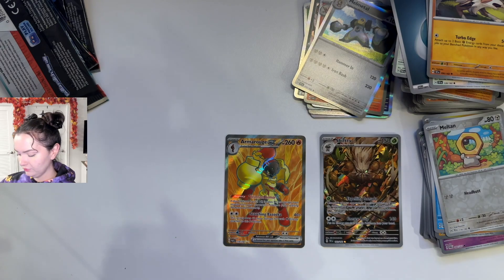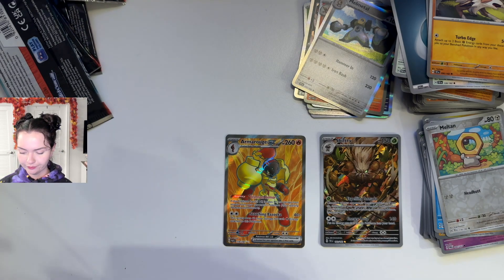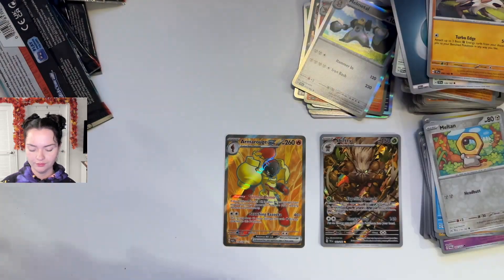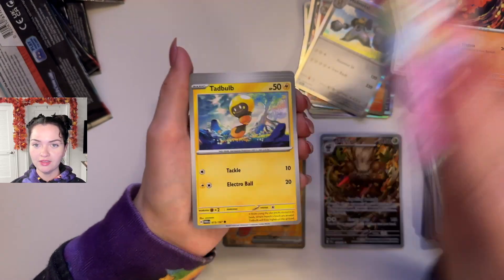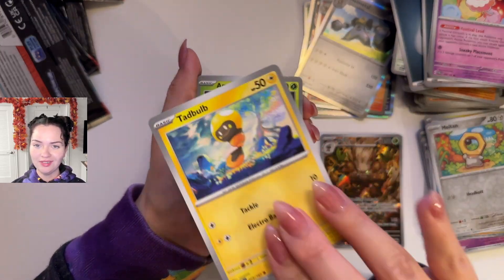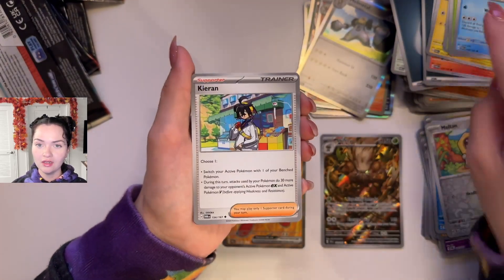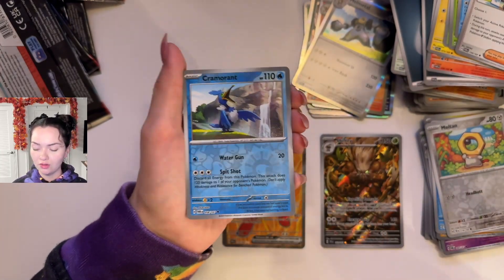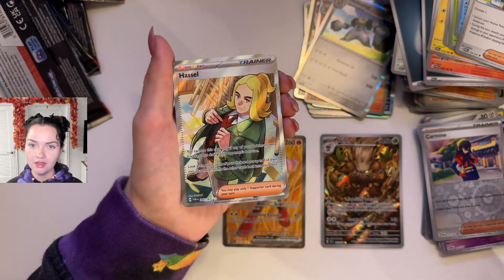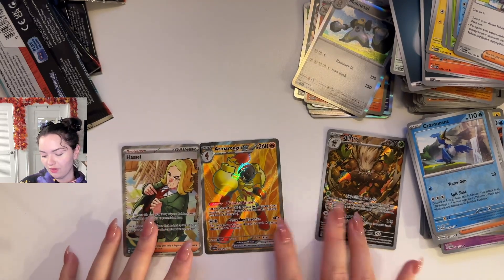Last pack — Twilight Masquerade. I also think I didn't have great luck with this when I did the ETB. Energy, energy. So we've got Slugma, Swirlix, Padbulb — what a happy-looking guy — Applin, Dipplin, right after each other, Cramorant, Piran, Reverse Holo Carmine, Reverse Holo Cramorant, and Hassel. Okay cool, so we kind of got two out of that one. Which is fun. Not bad, not bad.